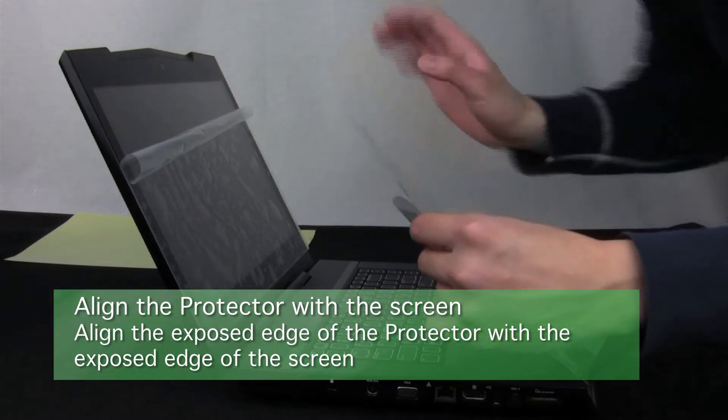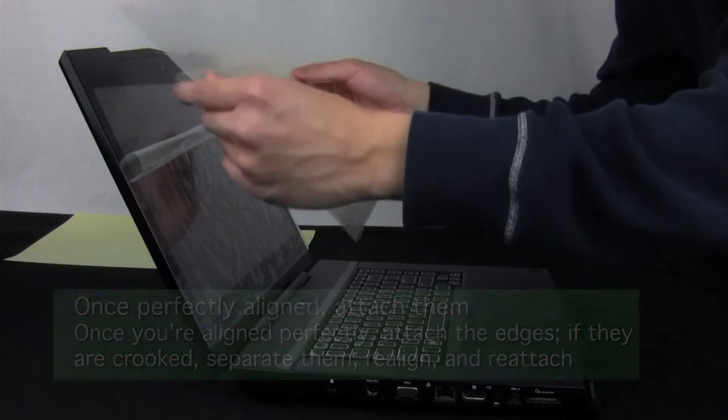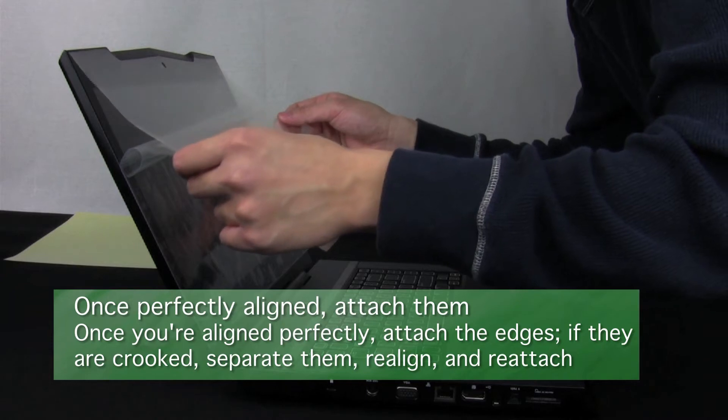Align the exposed edge of the protector with the edge of the screen. Once it is perfectly aligned, allow that edge to attach. If it's crooked, remove, realign, and reattach.